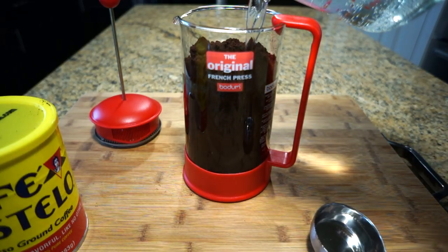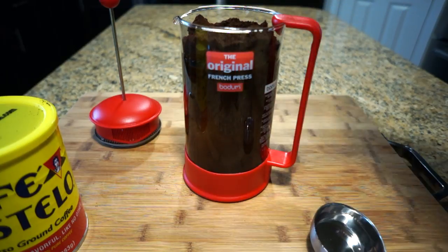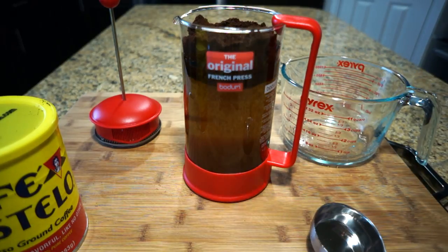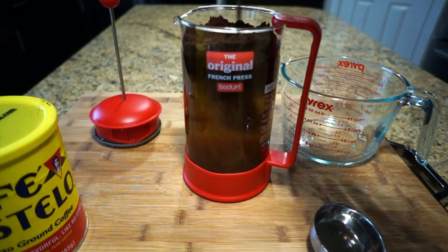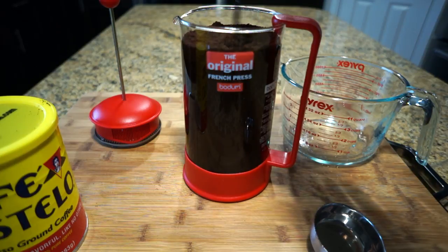First you're gonna see it separate and you're gonna think, oh my goodness, what have I done — but just give it a stir, some love, and some patience, and eventually it'll come together. Keep stirring until the coffee blends in with the water and it becomes one.